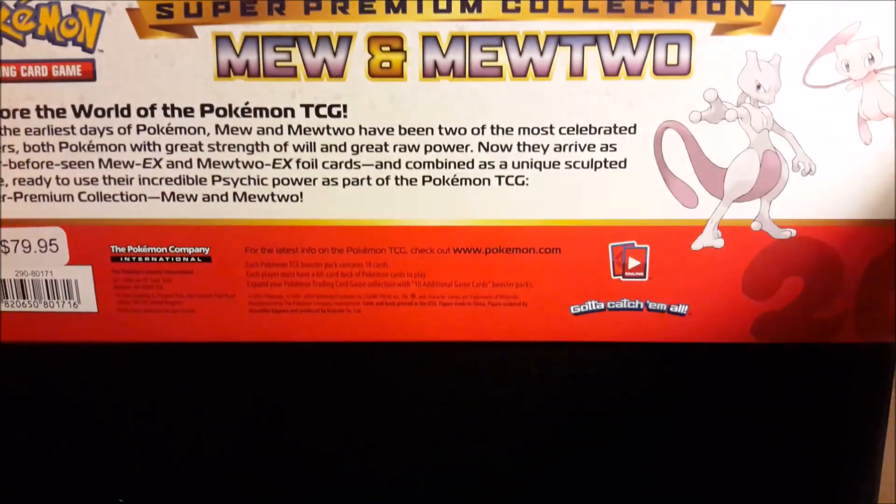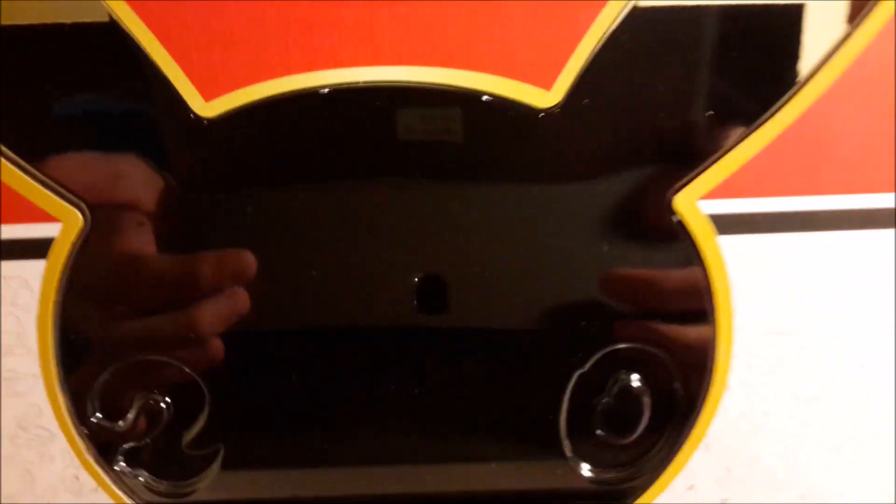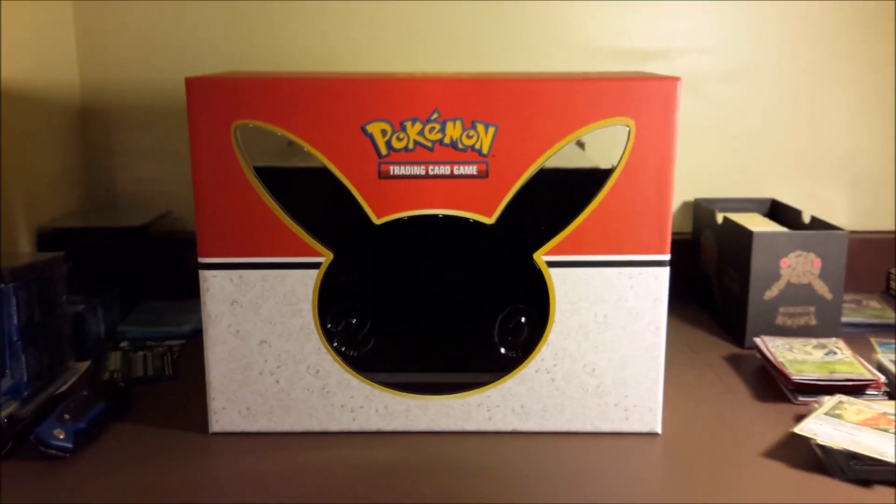At the time of recording this, it is a Barnes and Noble exclusive - I don't think I've ever seen anything Barnes and Noble exclusive before. I think I gotta take the lid off to get this front part off. Here's a clean shot of what the front looks like without the front wrapping.